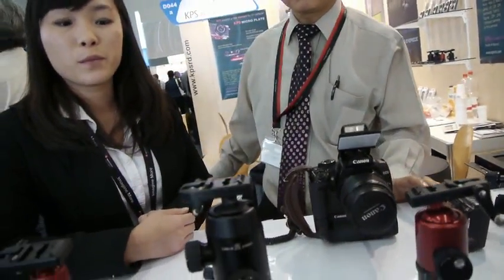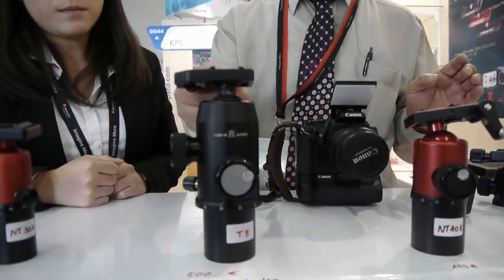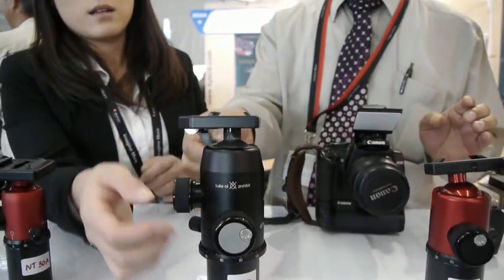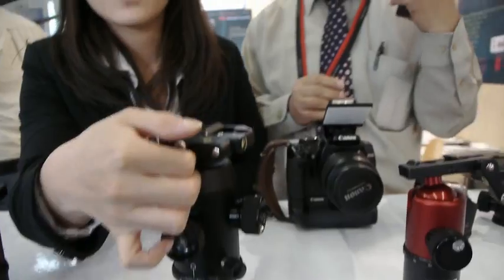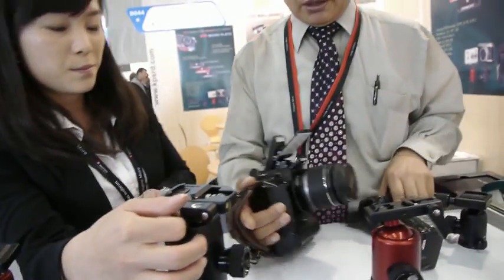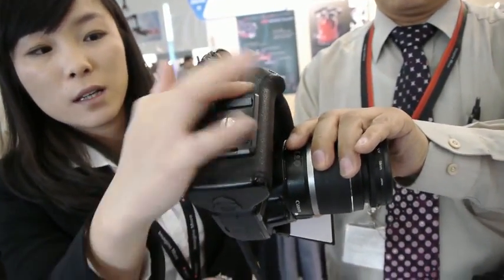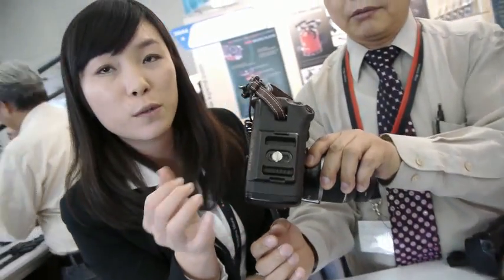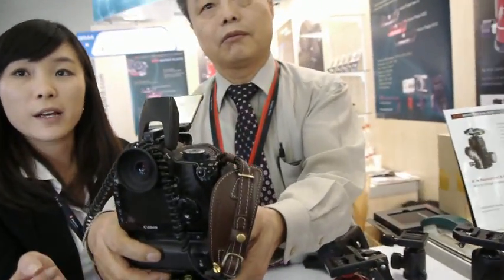What is unique about this head? This plate is a little bit rounder than an Arca Swiss plate and very slim — flatter than the others. It is not compatible with Arca Swiss; it's a completely different system. We already have a lot of plates for many different cameras.